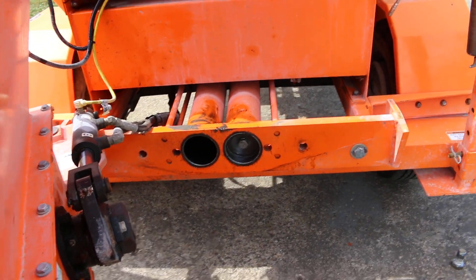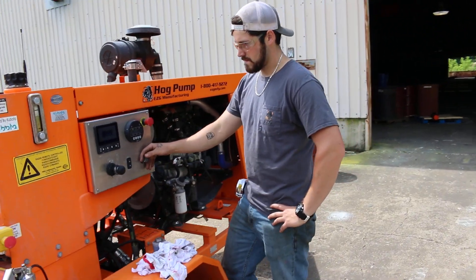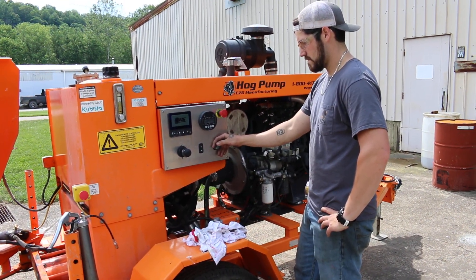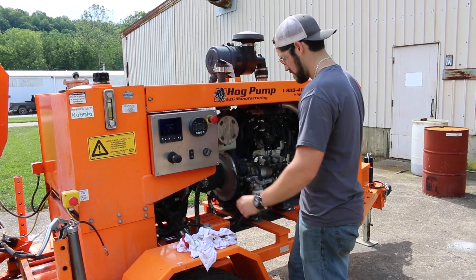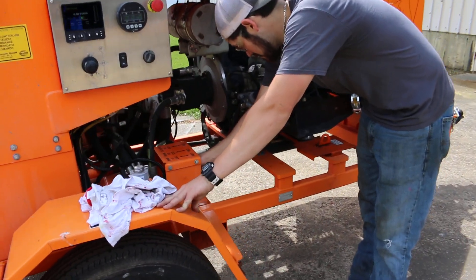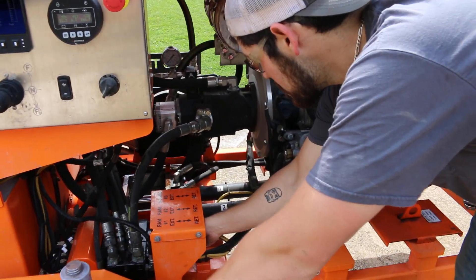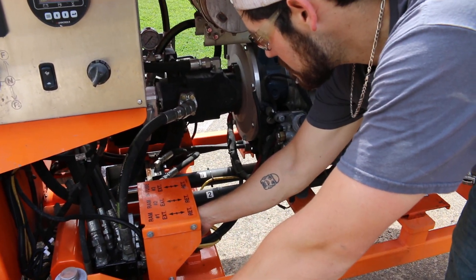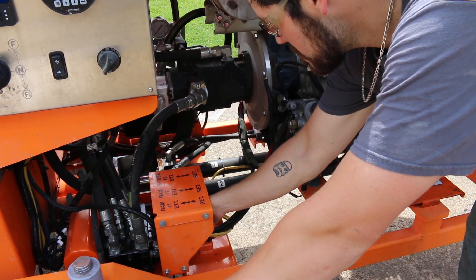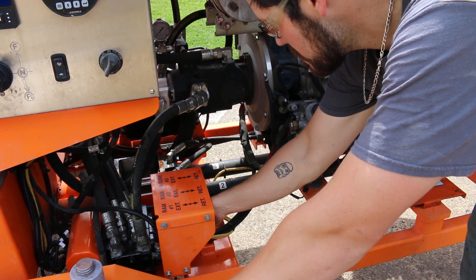The next thing you're going to want to do is turn the unit on — you can just leave it in idle. With the handles down below, Tyler is going to manually extend whichever ram you want to change your seals and cups on first.